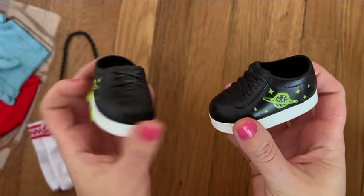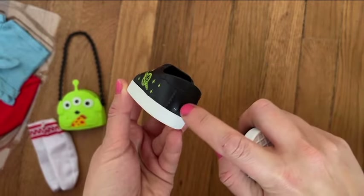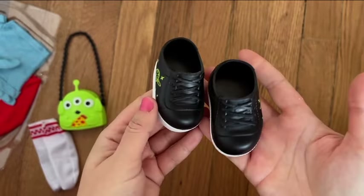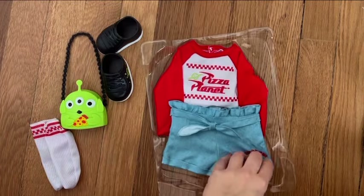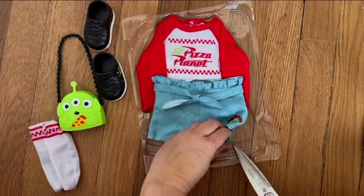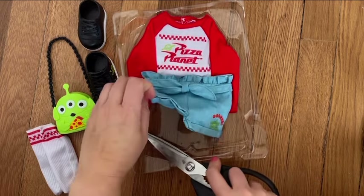The design on the side of the shoes is really cute — it's a Pizza Planet logo. You can make one vertical cut right there if you want to make putting those shoes on a doll much easier. I didn't have any issues with Italy Forever dolls because their feet are more slender, but with American Girl dolls it was kind of hard.